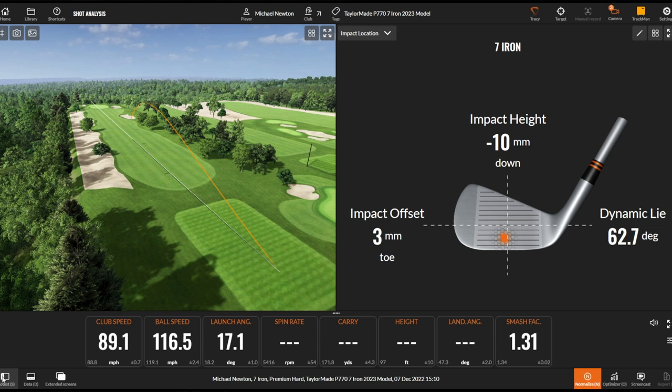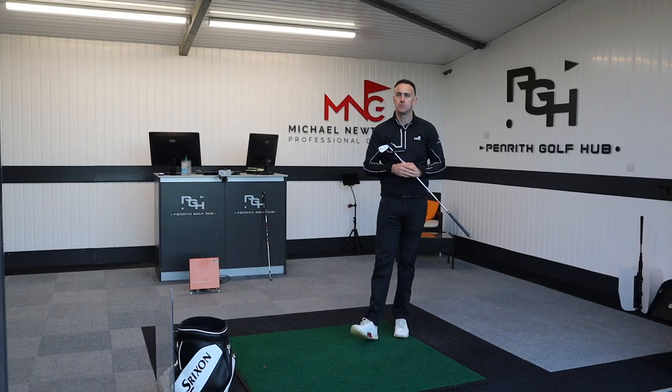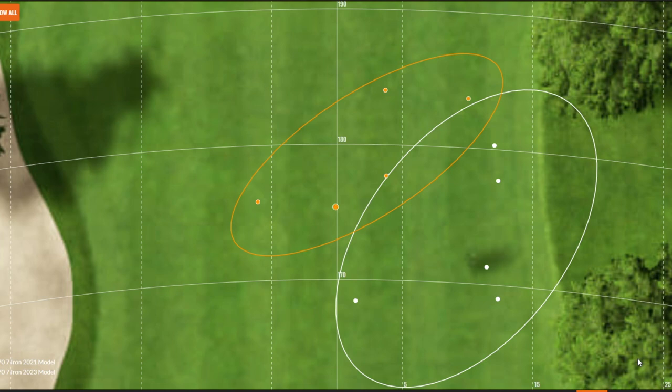So that's a batch of shots hit with the new P770 — let's check a few numbers and see if there's any difference. Looking at the dispersion rings: orange was the newer version, white was the 2021 version. A little bit straighter and potentially a little bit tighter with the new one, both front-to-back and left-to-right, though more so front-to-back. That's going to be more my swing direction, face-to-path relationship, and strike playing a part — so flip them and that pattern could change the other way around.